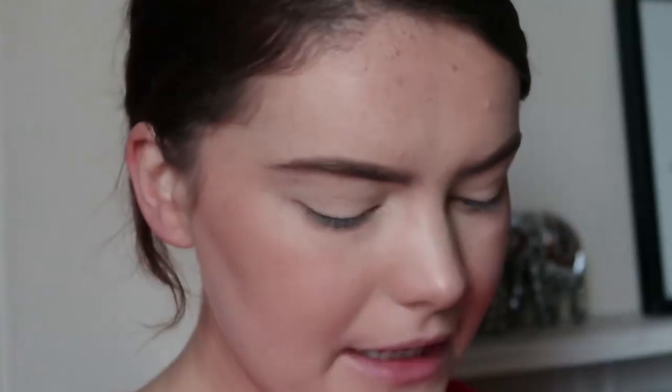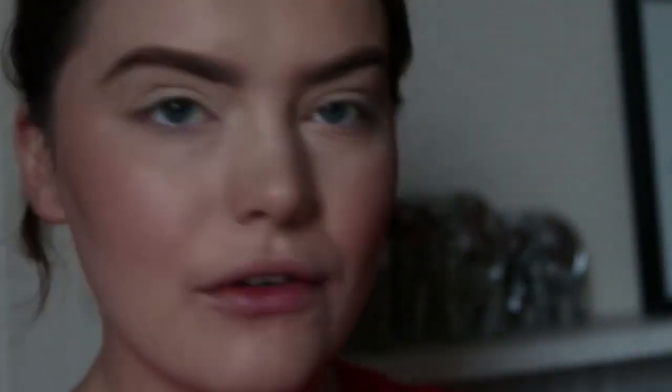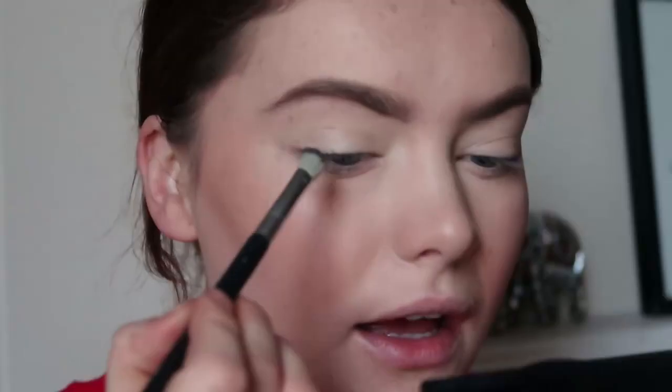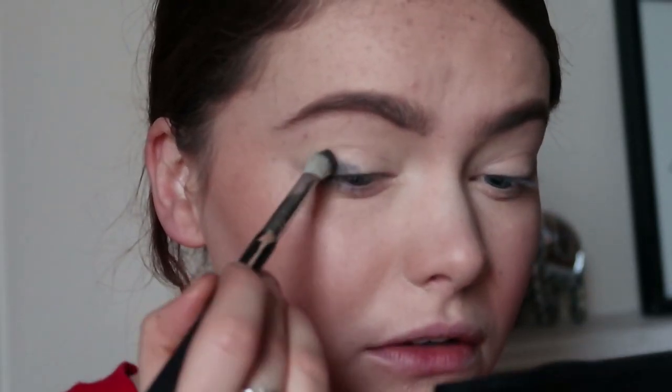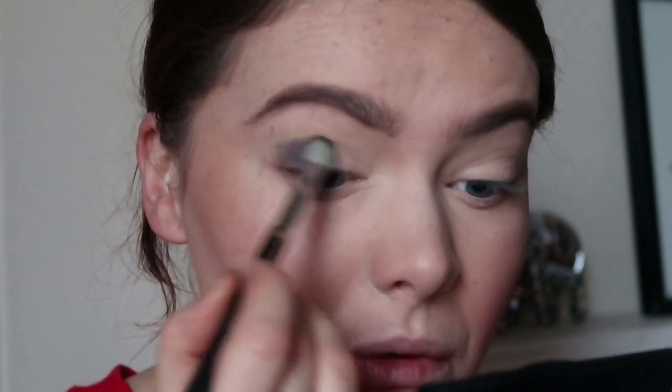I've done my base already, so I'm going to focus more on the eyes. I'm going to kick this off using the Rose Quartz palette from Aether Beauty. I'm going to start off with this dark grey shade called Grounding, and I'm going to start working this onto the lid — just taking it all over the lid.